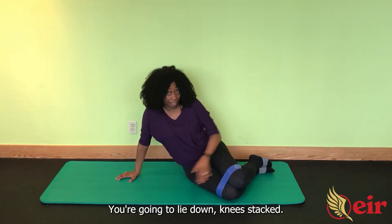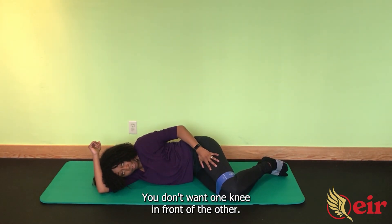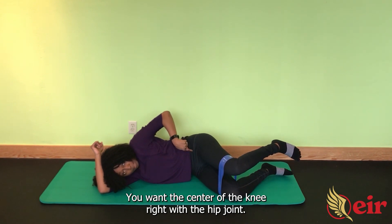Sideline fire hydrant with band. You're going to lie down, knees stacked — in other words, knees together. You don't want one knee in front of the other. You're going to lift your leg to hip height. You don't want the center of the knee above the pelvis; you want the center of the knee right with the hip joint.